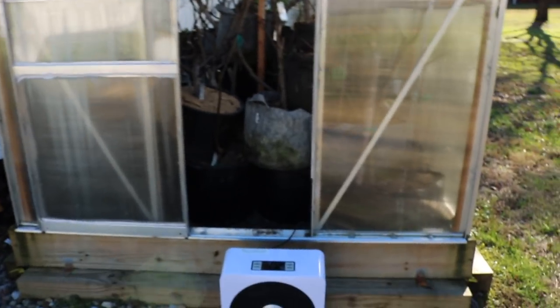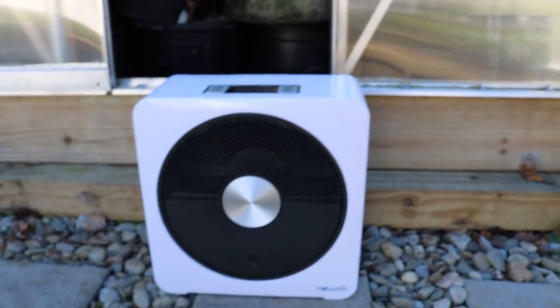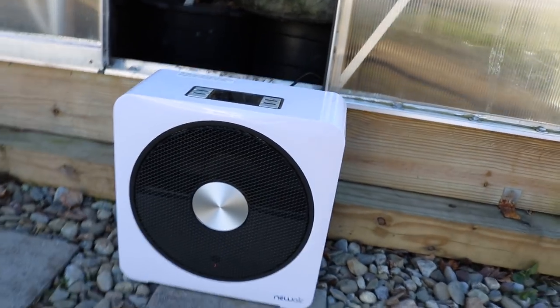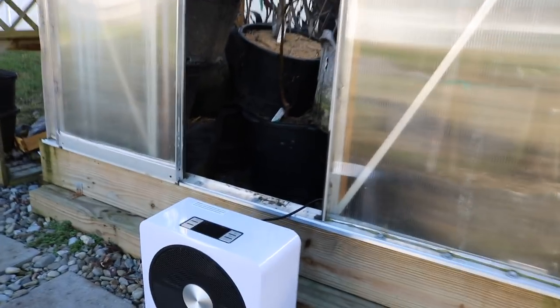My heat source is called the Newair Portable Ceramic Heater Quiet Heat No. 15. This is a product that I'm partnering up with Newair on, but I have to say that this is an incredible piece of machinery.